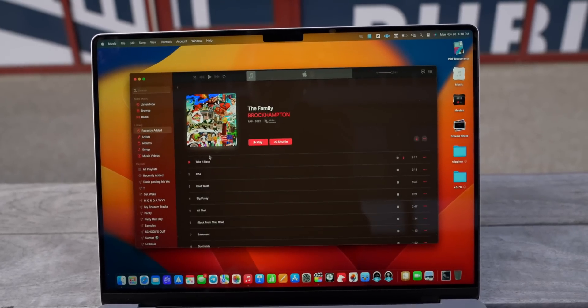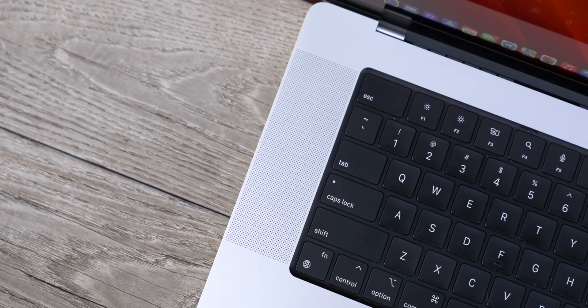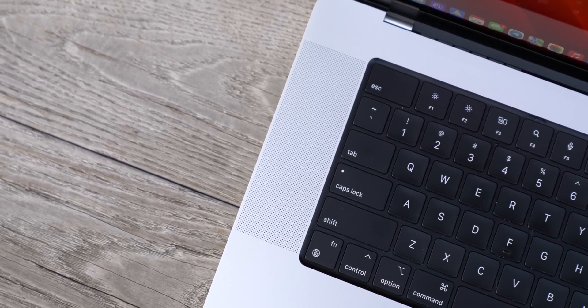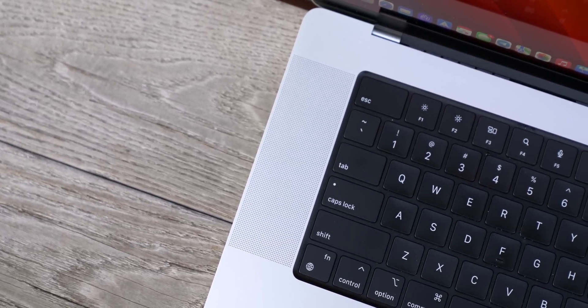Probably the most nuts thing about this MacBook Pro are the speakers. I have raved about them time and time again. They are just the best-sounding speakers I've ever heard in a laptop, and people make fun of me, but I regularly edit my videos only using these speakers and I think they sound great.